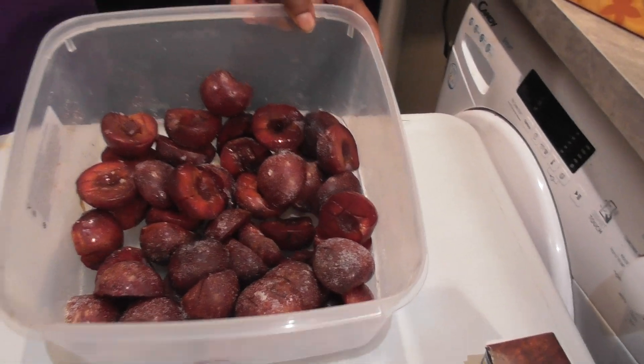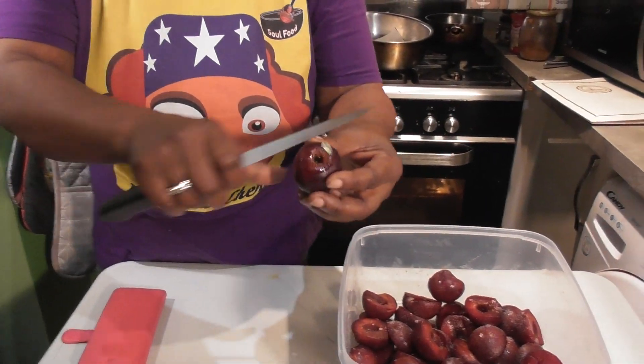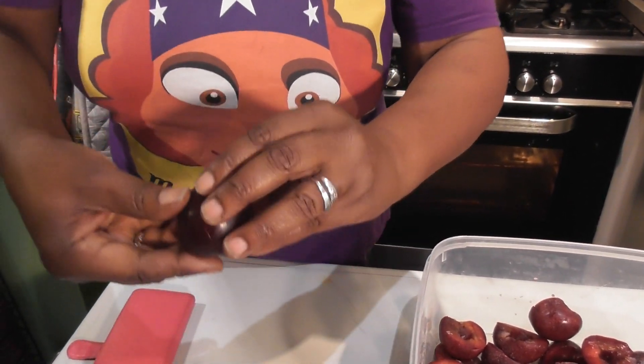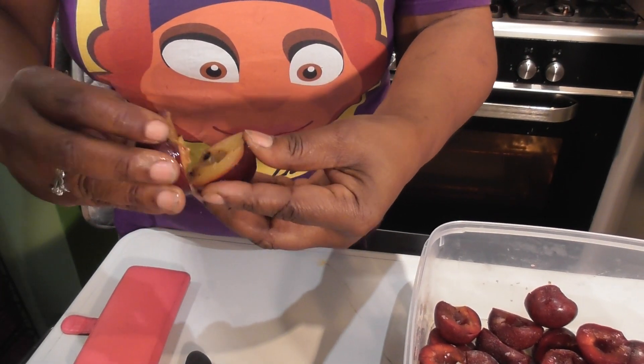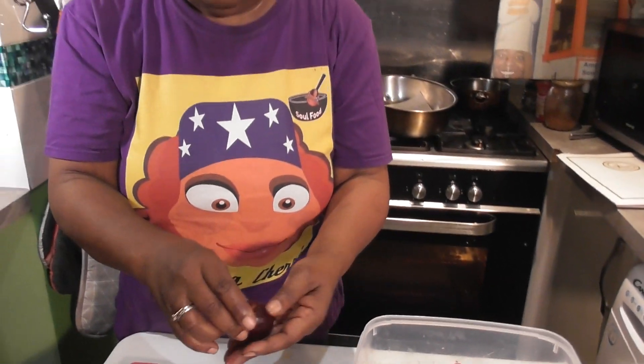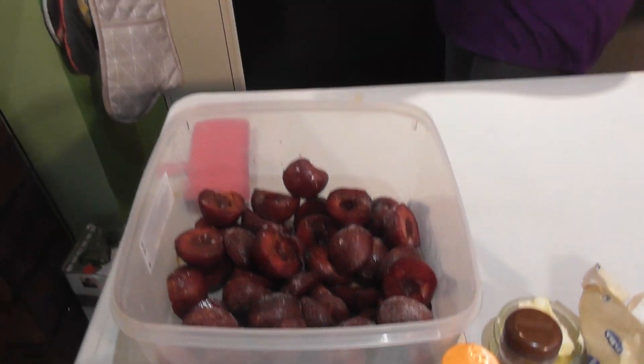I've got tons and tons of plums. I cut them up and sprinkled them with sugar yesterday, but let me show you how to cut one. Get yourself a knife, go around it, then just twist — you can see how it breaks apart — then remove the stone. So just get your plums, cut them, de-seed them, add some sugar, and let them marinate.